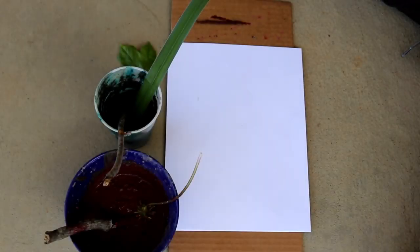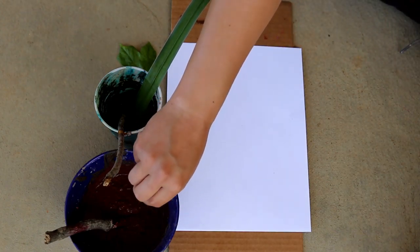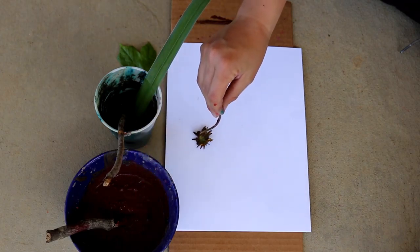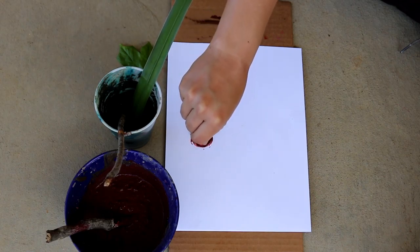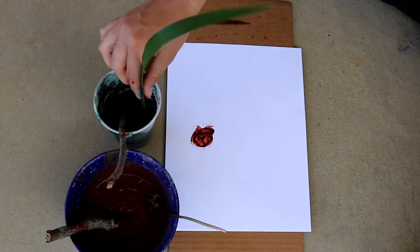Now that I have my paint mixes together, I'm going to go ahead and start drawing a pretty picture with my mud paint and my cool nature paintbrushes. I'm going to use this dandelion right here and make a little circle — just like that. And then I'm going to take my iris leaf right here.